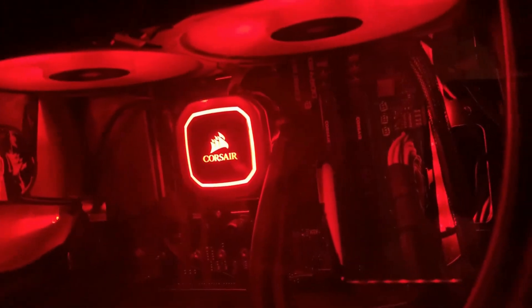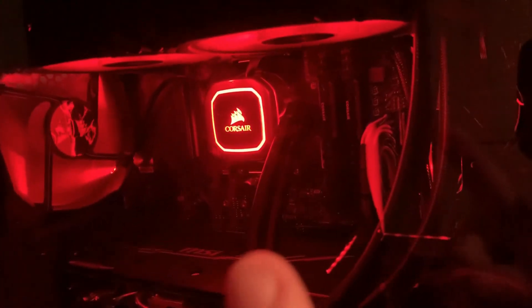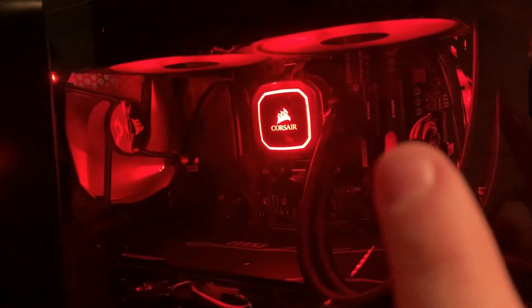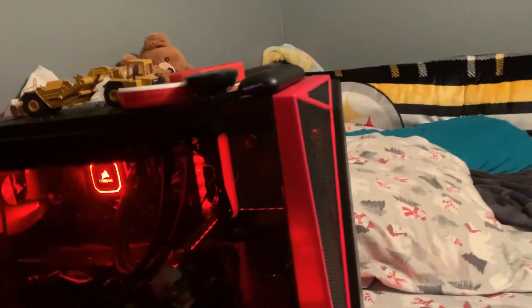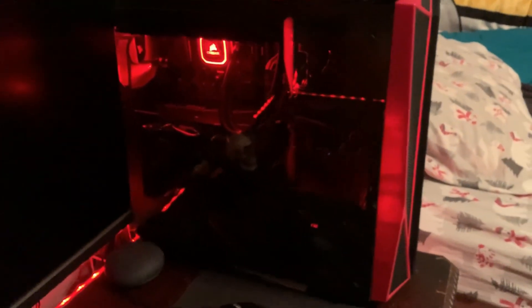I have a Ryzen 5 3600X. Next is my graphics card — this thing is my baby. It is an MSI Radeon RX 5700 XT.